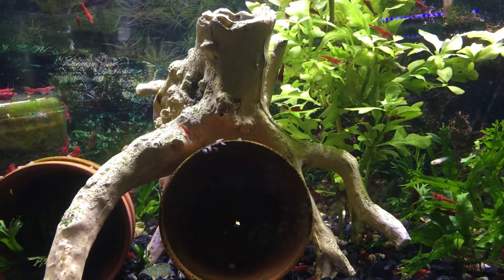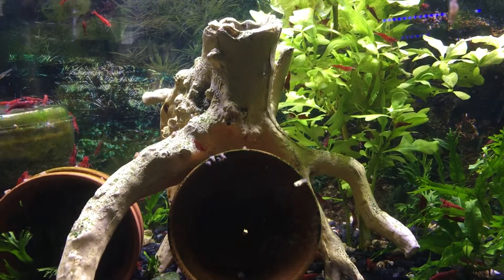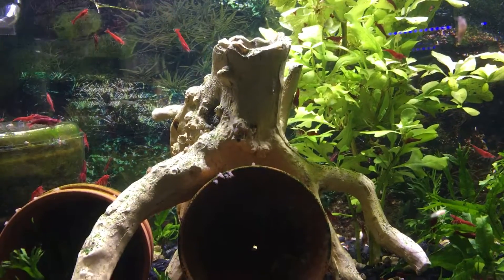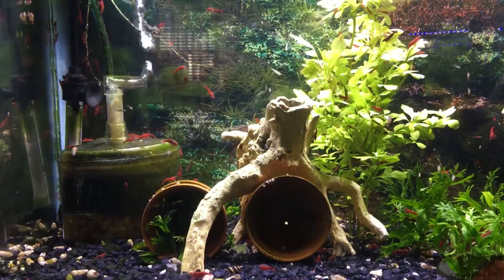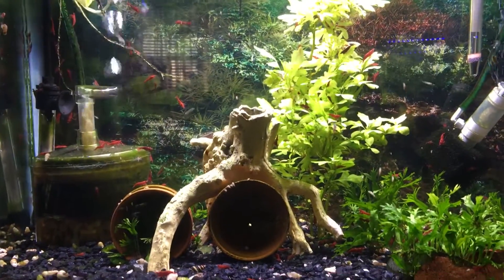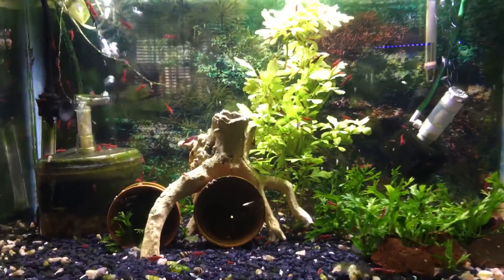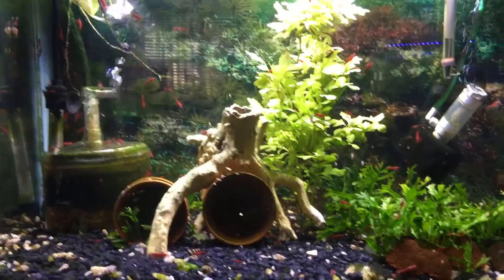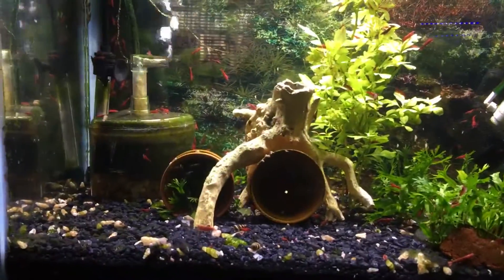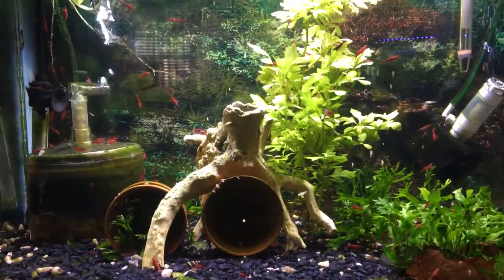That box filter does a remarkable job on the water — it's always crystal clear. My first fish in here will be neon tetras for the 65-gallon.